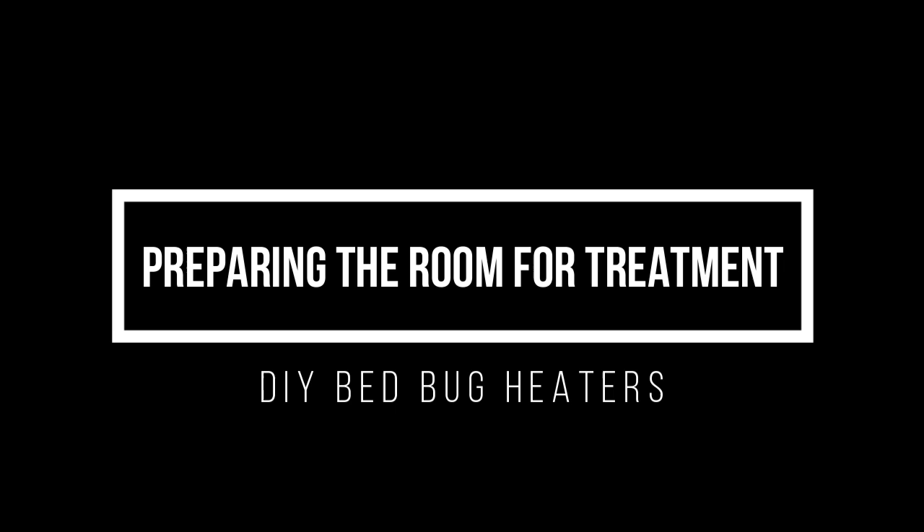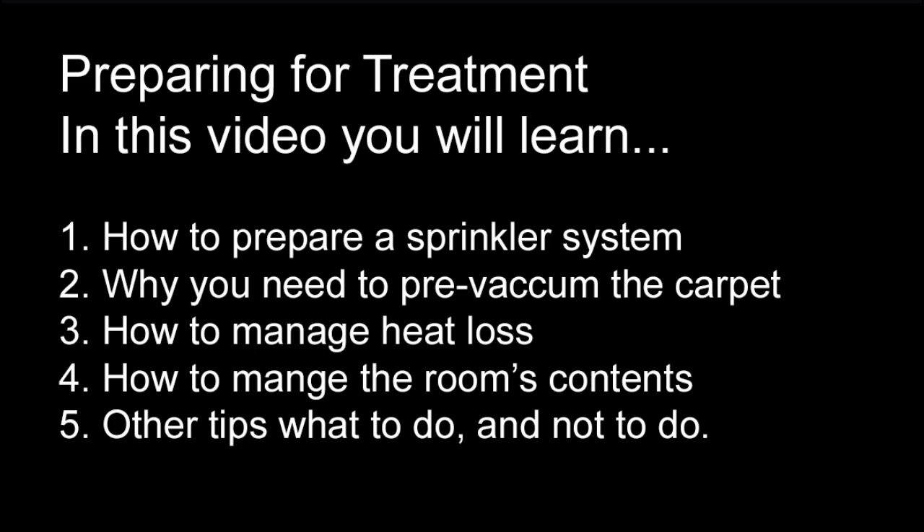Hello and welcome to DIYBedBugHeaters.com. This video is all about how to prepare the room for heat treatment. You're going to learn how to prepare a sprinkler system for heat treatment, why pre-vacuuming the room is so important and what to do with the vacuum bags when you're finished, how to manage and prevent heat loss in the room, how to manage room contents and what items you may want to remove from the room prior to treatment, and other tips to do or not to do before heat treatment.